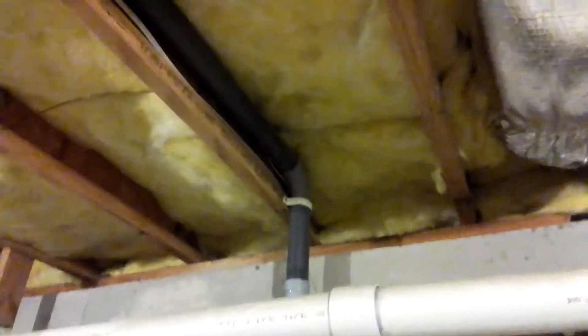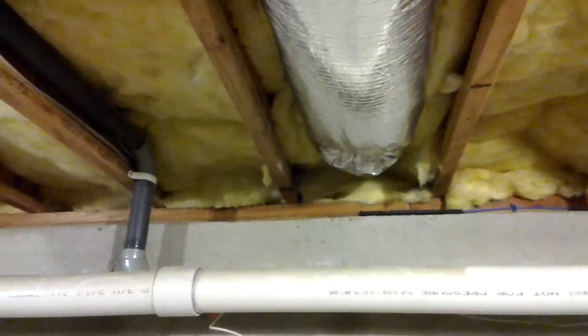Here we are in the basement — you can hear this central house vacuum system. You can see the piping; it's just PVC piping that's glued together. Oh, there goes the rug piece.